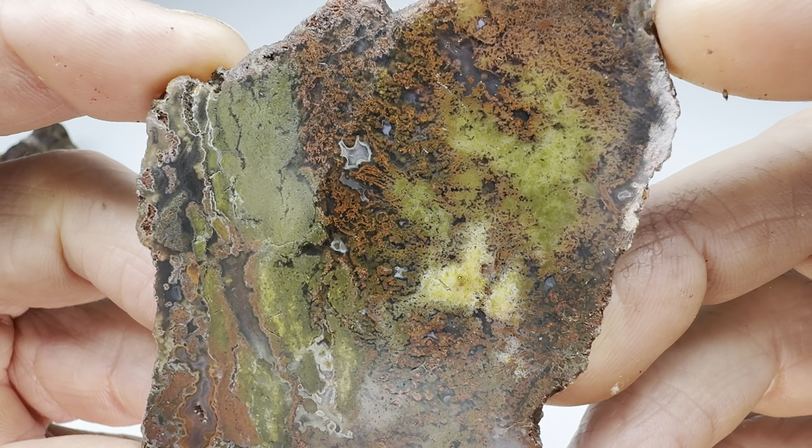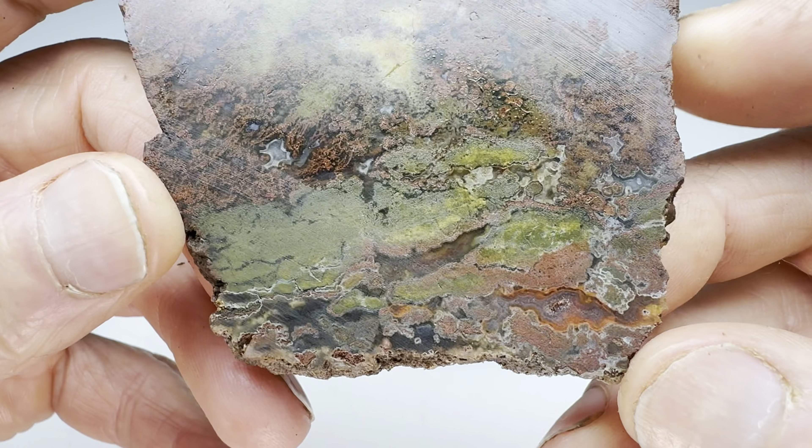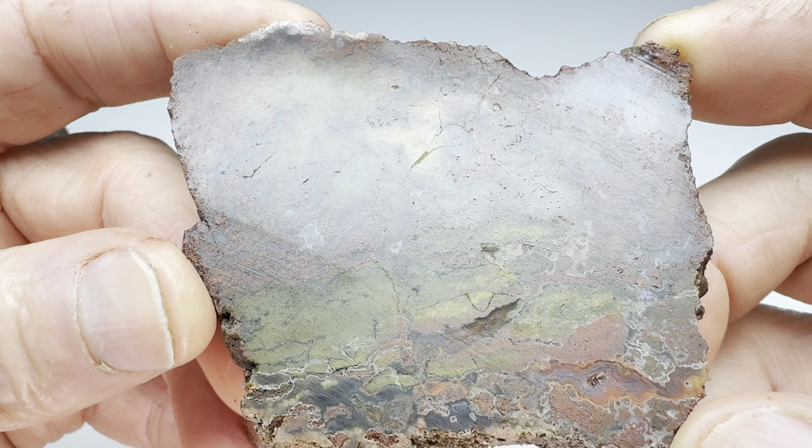Wow, this green's getting better and better, isn't it? Oh my. I'll have to see what kind of cabochon I can make from this. Hopefully this stuff will shape and shine nicely.